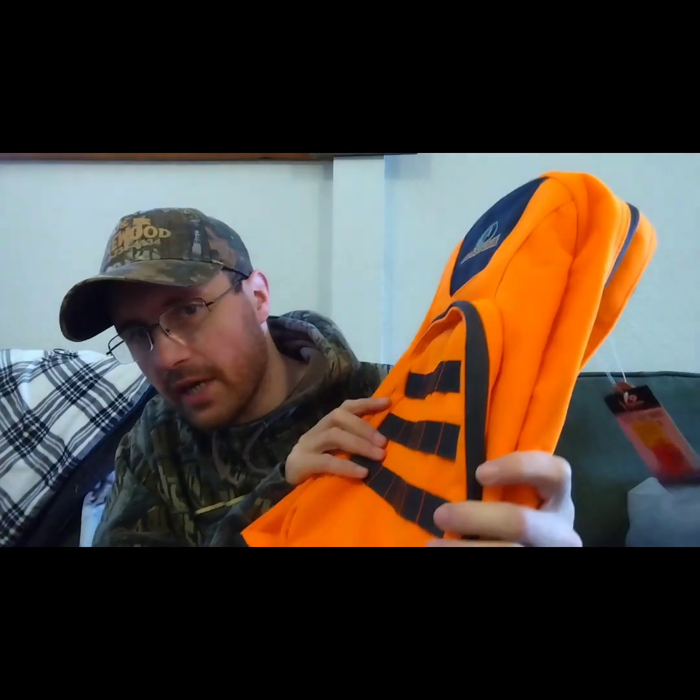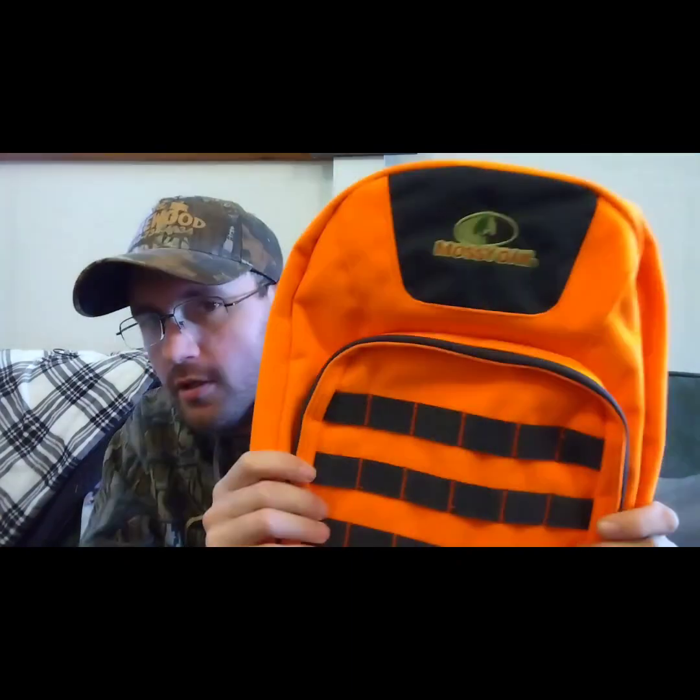I hope you guys enjoyed this review on this little backpack — three dollars for a fifteen dollar backpack, not bad at all. Remember to like, comment, and subscribe. Check out my playlists — I've got an archery shooting playlist and almost 160 product reviews in a playlist. Jesus loves you and I'll see you on the next one, thanks for watching.